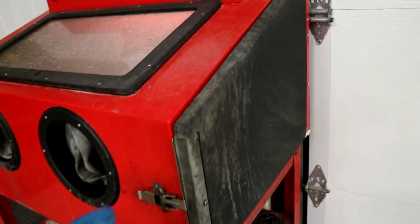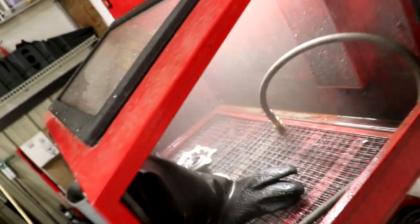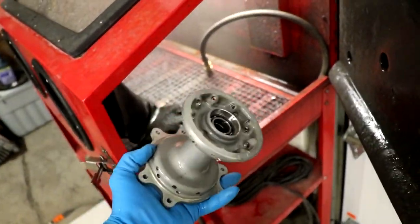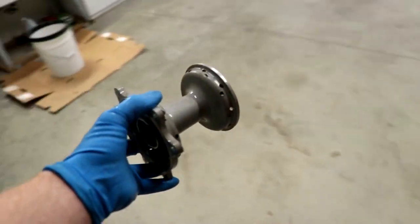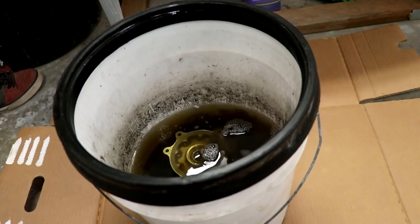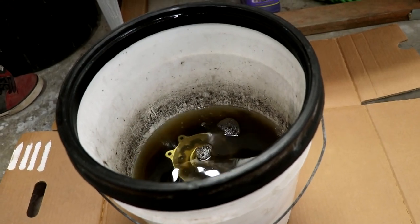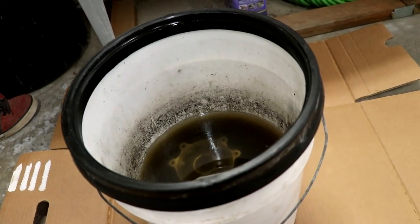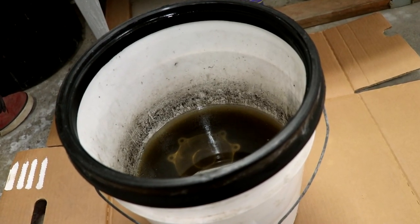The hub looks pretty clean. The last part of the cleaning process — I'll drop it into this bucket of Magwo cleaner. This is basically an etching product that removes any corrosion or dirt staining from aluminum. So I'll let the part soak for a few minutes and then give it a little brush down.